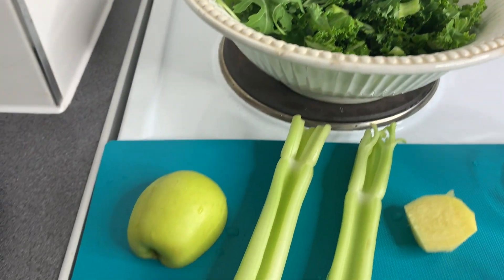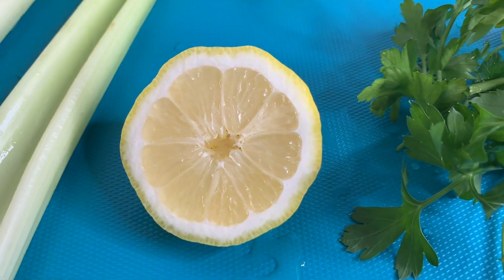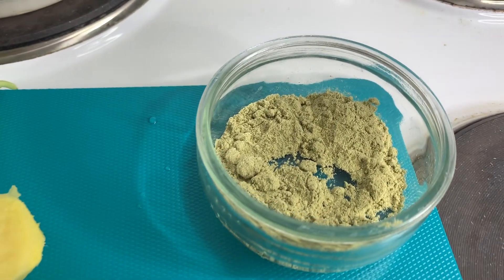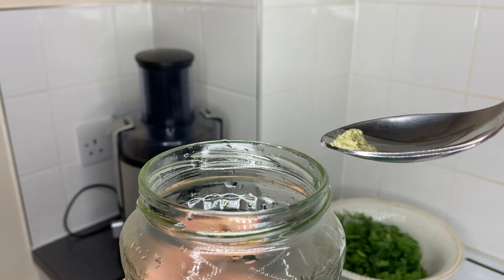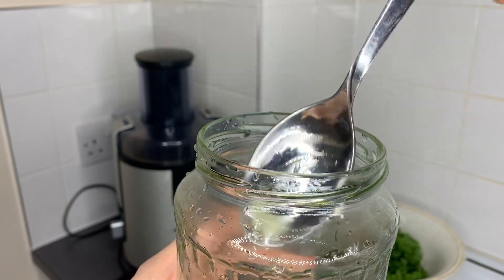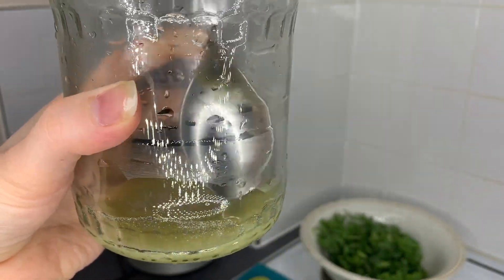Hello, good morning everybody, thank you very much for watching. Today we are making green juice that is sirt diet approved. This is the diet which apparently Adele was using and she lost so much weight. So let's go — we're going to start by mixing matcha tea powder with a little bit of water. This is always the first step I do.